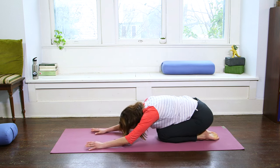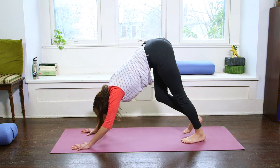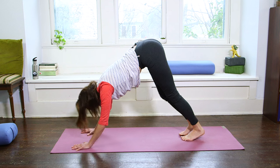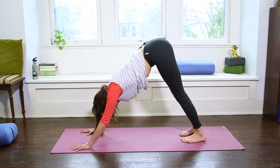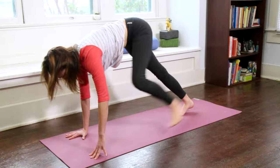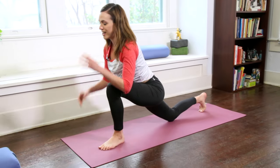Lower the knees and take a rest in Child's Pose if you need to, otherwise we'll stay in Downward Dog for two more breaths. If you're in Child's Pose, come on back to Downward Facing Dog. Then, nothing fancy — we step the left foot up into our low lunge. Lower the back knee; right knee comes down.